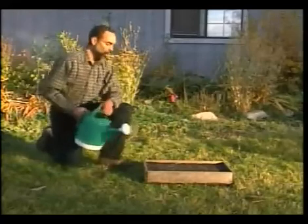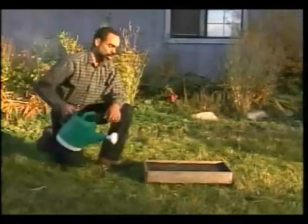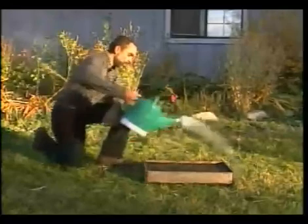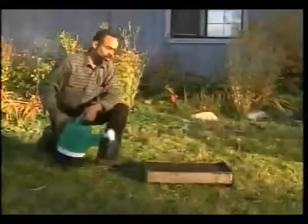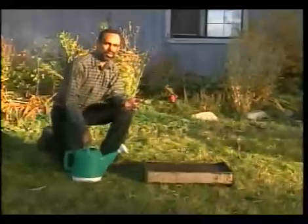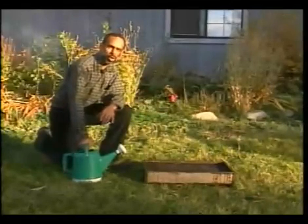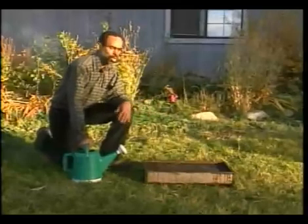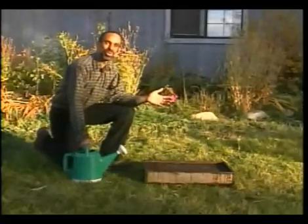Applying the sprout blend onto the flat is exactly the same principle as putting it onto the bed — just make sure you get an even amount over your entire flat. You could actually substitute water with sprout blend in it at least once or twice a week in place of your regular watering, but don't overdo it, because then you will encourage fungal growth and problems. That's basically all there is to it — very simple.